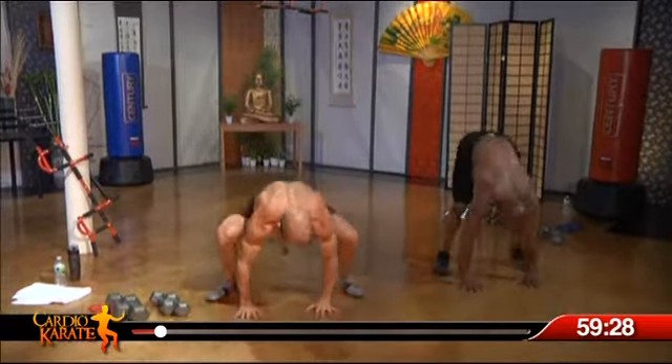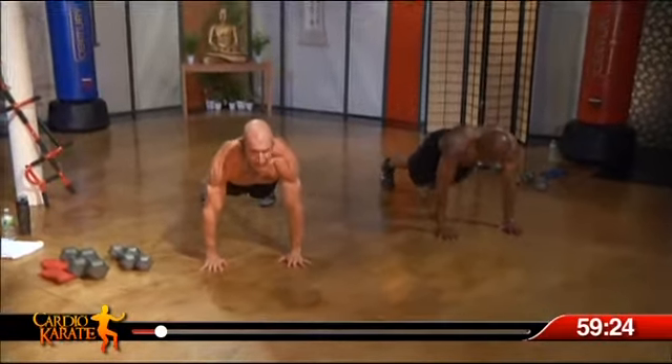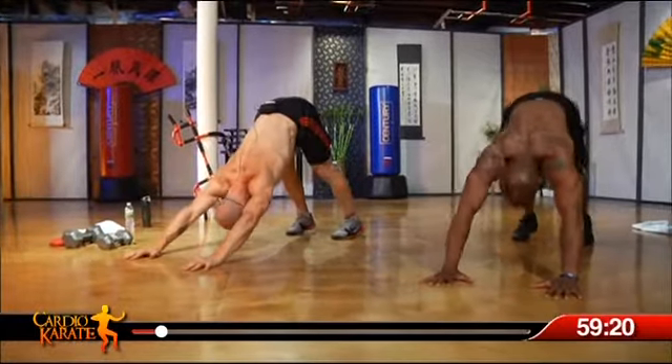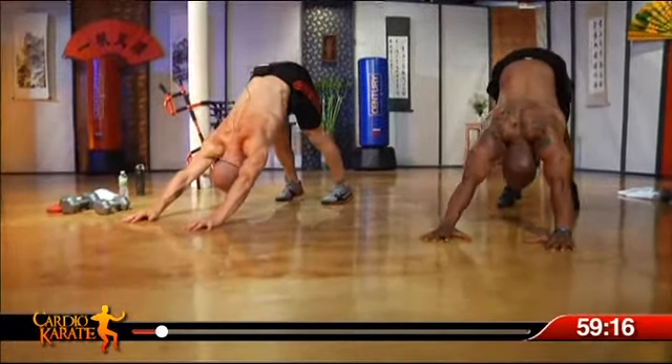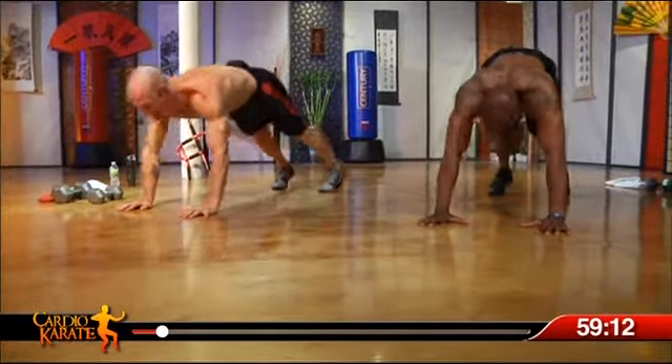Well done. Take it down to the floor. Jump back to push-up position, just hold for a second. Feel the floor underneath you. Here we go — take it down to a push-up, hips to the ceiling. Good stretch there. Down. Feel that through the shoulders. Two more like that.